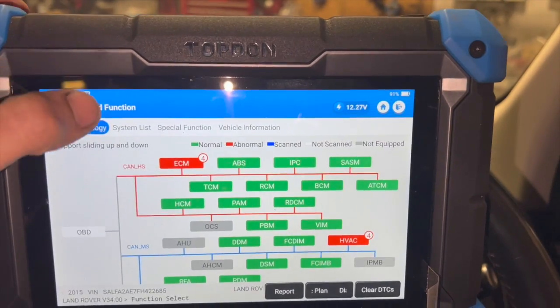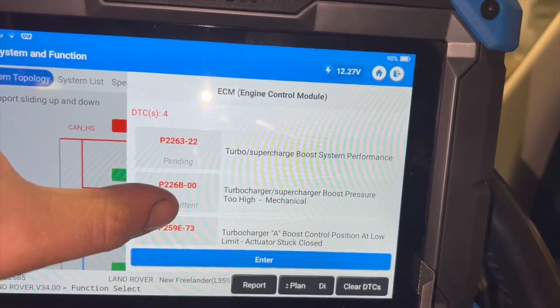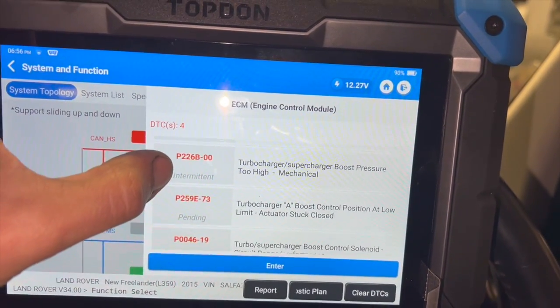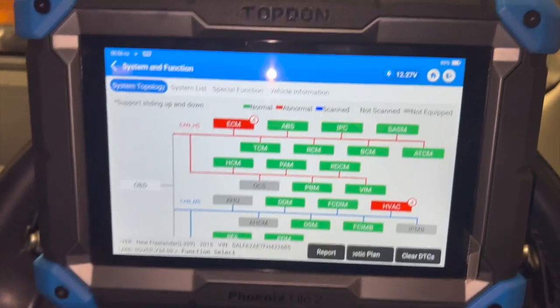Going into the engine control module faults, we've basically got codes all relating to the turbocharger. We've got P2263, P226B, P259E, and P0046 — they're all relating to turbocharger issues. I'll show you what the actual issue is and then run through how to replace it.